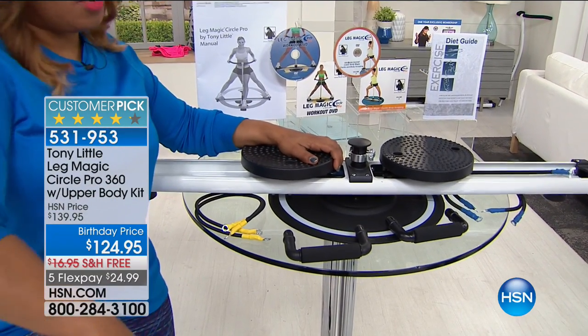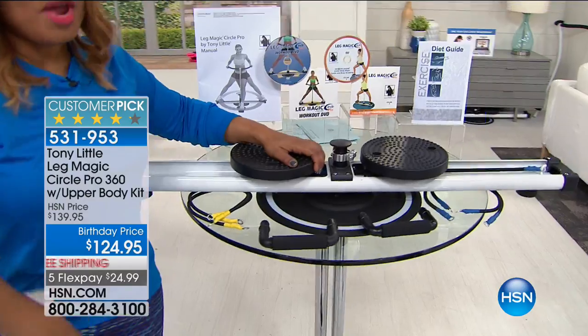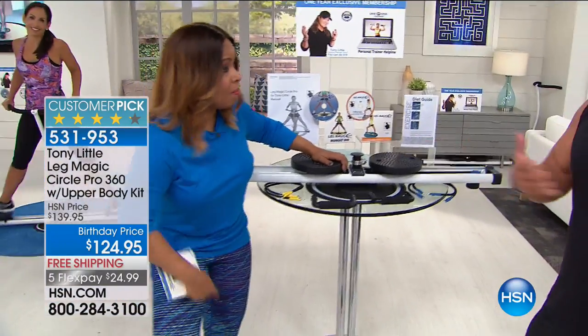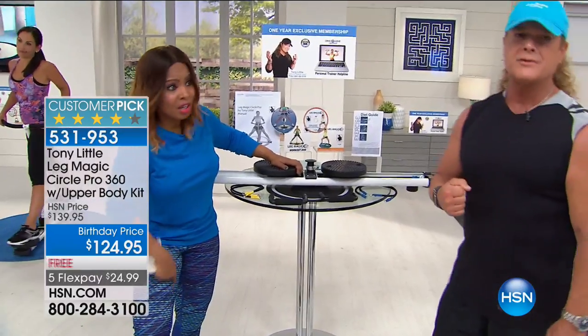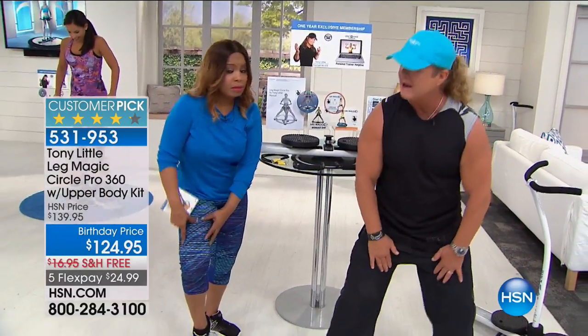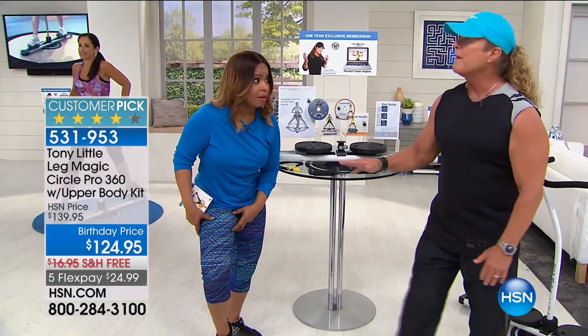That's what we need, girls — for the inner thigh. Let's talk real. We know that this area, especially as we get older, starts to get soft and mushy and jiggly. I mean, you guys don't have that problem but we have it. As you get older you tend to have loose, jiggly everything. So you want to tighten and sculpt that area. But you should have fun doing it.